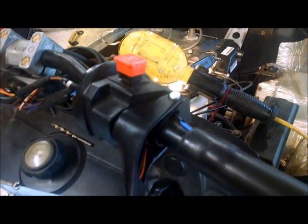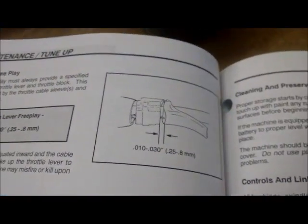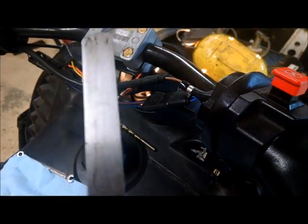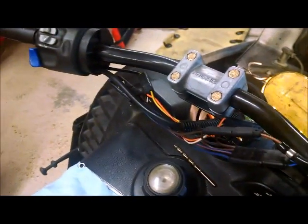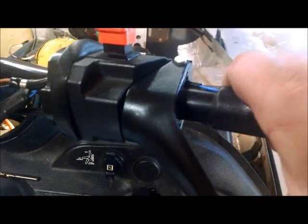Okay, so I'm trying to figure out how to set throttle lever free play. That's what it's supposed to be. So I got 0.2, which is between 0.01 and 0.03 — not that it's that precise — but there's some play there.